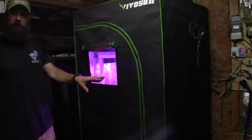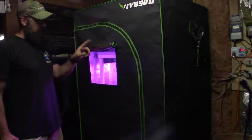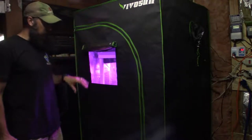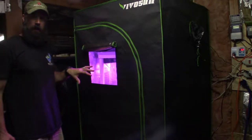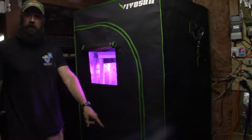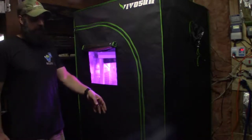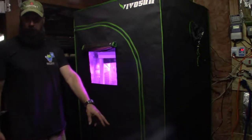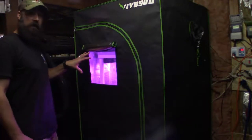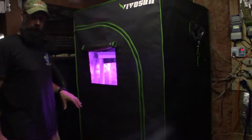I've got everything hooked up now. I've got the fan up in the corner for circulation — a continuous circulation air fan blowing a little bit of air in the tent to keep everything from getting any mold settling in there. I also have a ventilation fan for venting cool air from inside the storage area under the house, blowing through the tent and exhausting the warm air when it gets too warm.